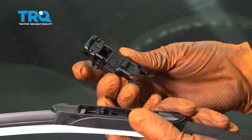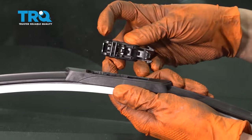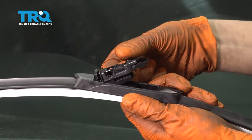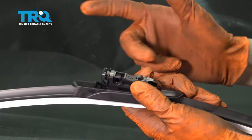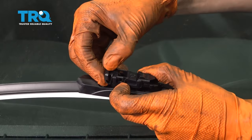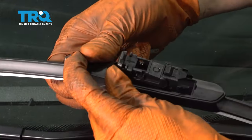Take the piece that has the C letter imprinted on it. On the bottom side you'll see the connector, and that connects to where the old one came off of. Press this down like that. Now we need to remove the C piece and expose the B piece which is underneath.